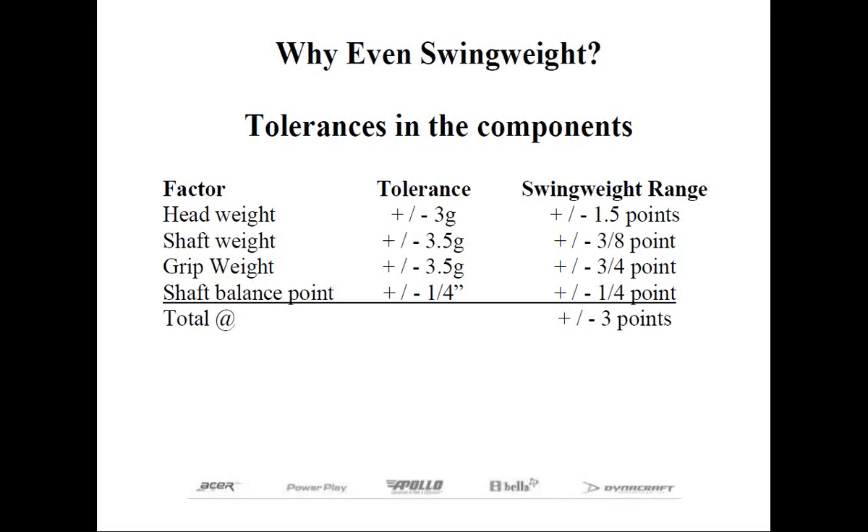Swing weight is often the only specification that requires altering when OEMs or big-name manufacturers build golf clubs. They don't match shafts, they don't reset loft or lie, but they at least will try to hit a specific swing weight so all the numbered irons in the set swing weight the same.